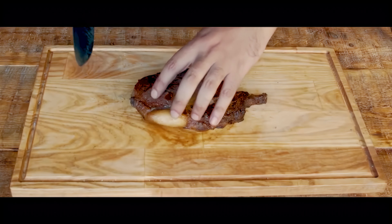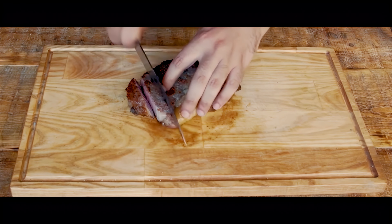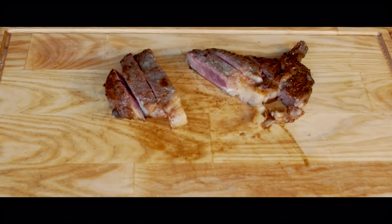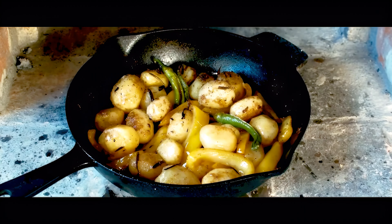Now that the steak is rested, let's go ahead and slice the steak against the grain. I'm going to slice the whole thing into one inch thick pieces and then just put it on the plate with the veggies. Look at that perfect, beautiful medium rare ribeye. When you get a good crispy crust, you know you did the steak correctly.